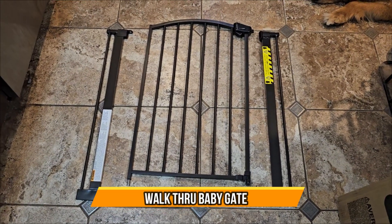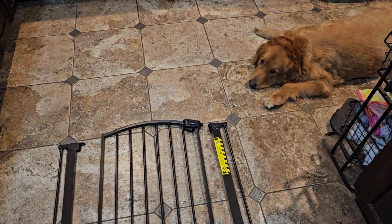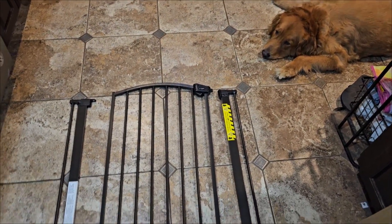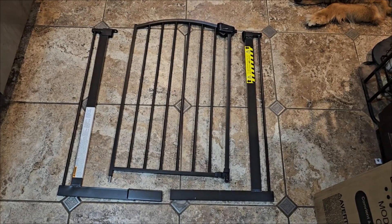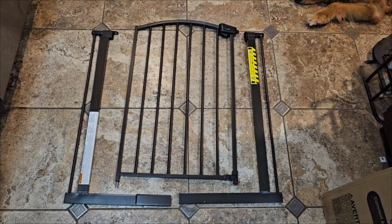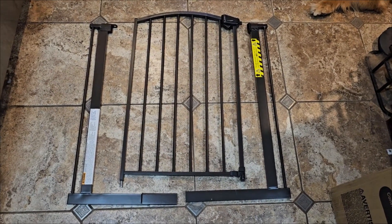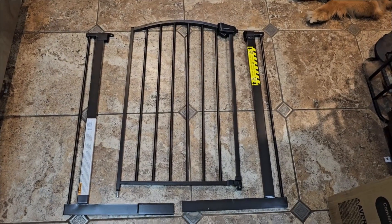Today we're going to set up a gate for our pets. We have two dogs and one cat. We're replacing it because we had an older one that wasn't made very well — it broke after a year and a half — so we ended up replacing it. We're going to set this up today and see how it looks.